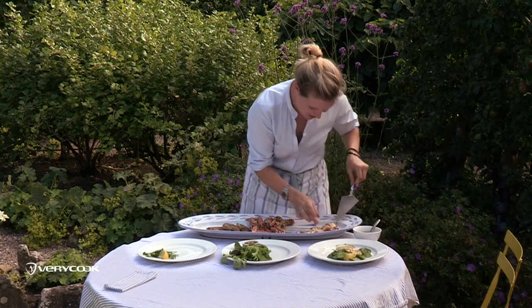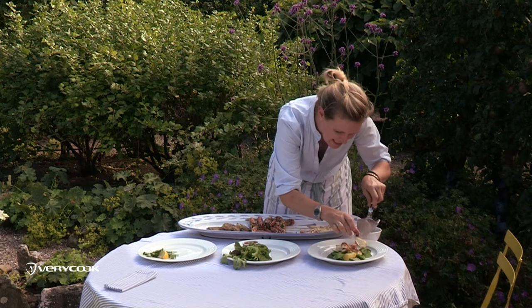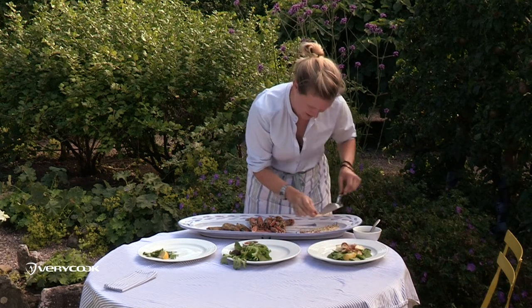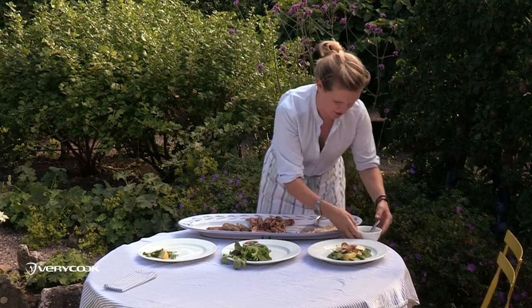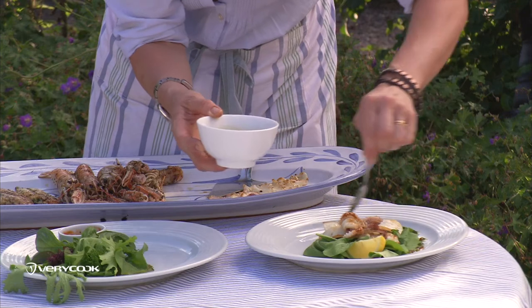I'm serving the squid on some rocket leaves with a really good chili and parsley oil — chopped red chili, lots of parsley, and extra virgin olive oil — and I'm drizzling that around the edges.